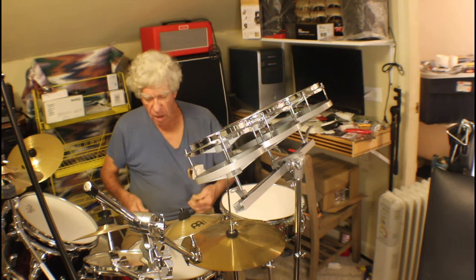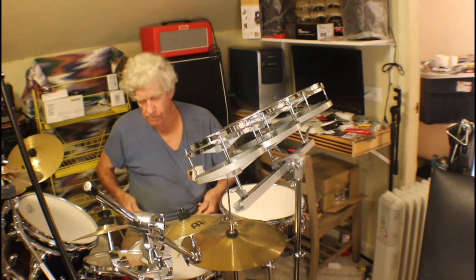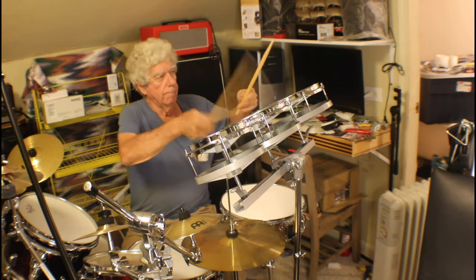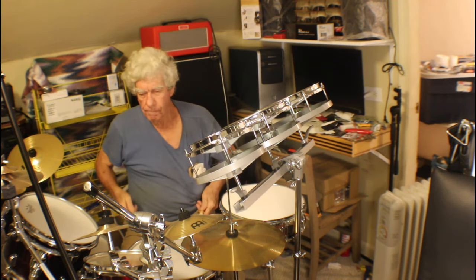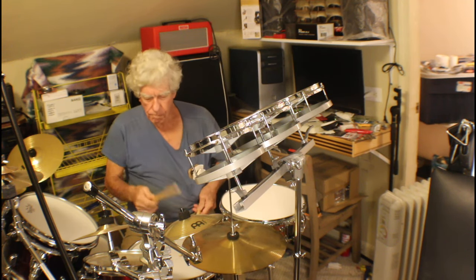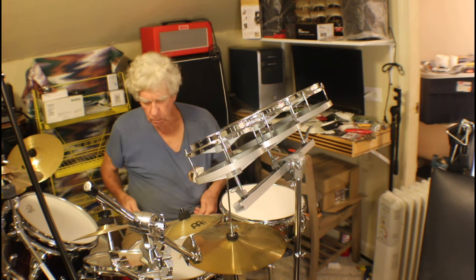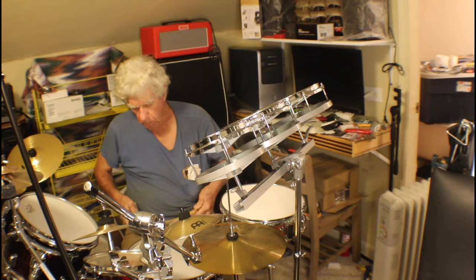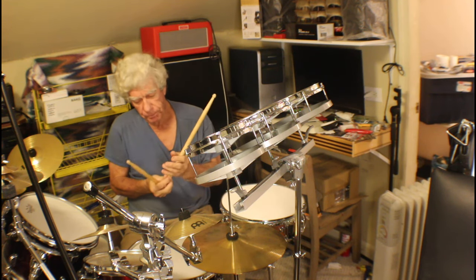I couldn't even hit the drums and make them react. I'm still having a little trouble with these two fingers, and on the guitar those are the two that would give me so much trouble. I couldn't use them at all.